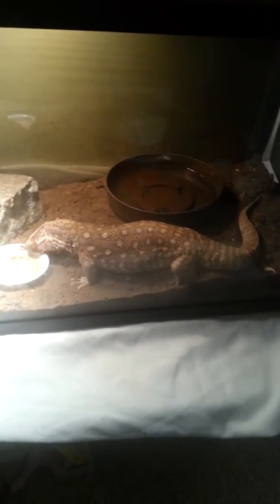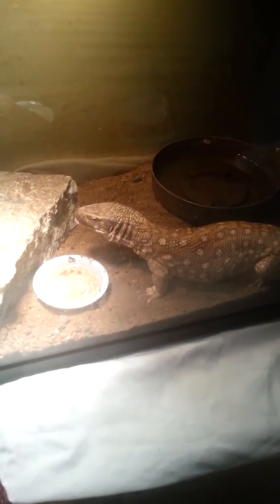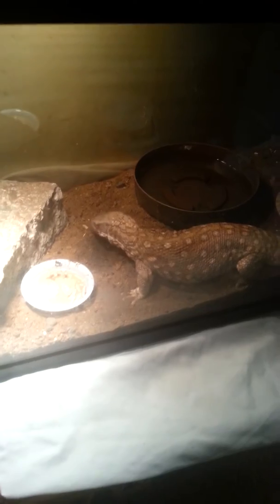So she's doing okay. I'm trying to put her out. She keeps rubbing because she's shedding, and I've tried to bath her, but she gets really hissy whenever I take her out, so she doesn't really come out as much as she should.